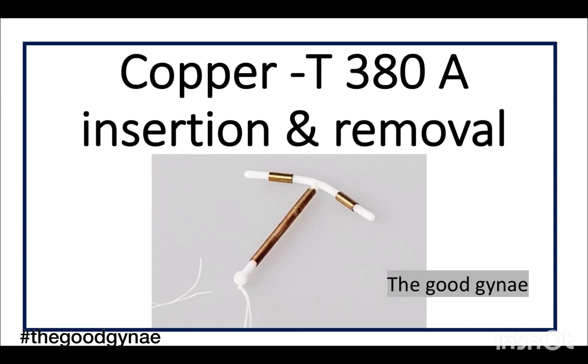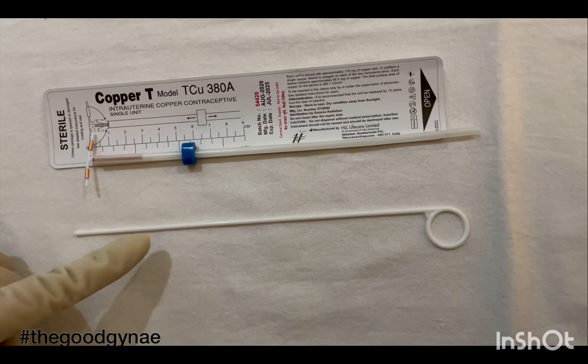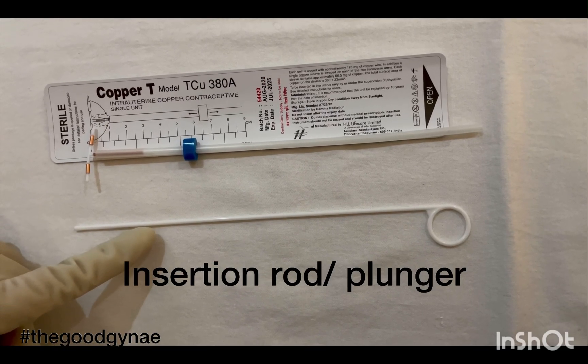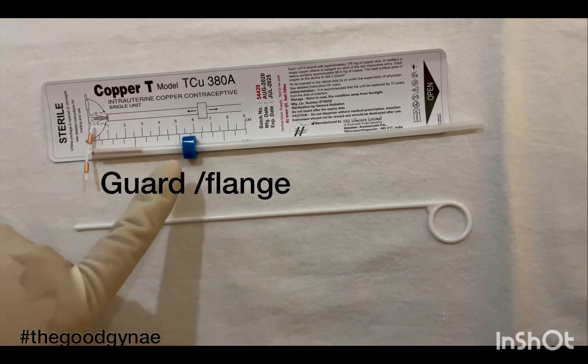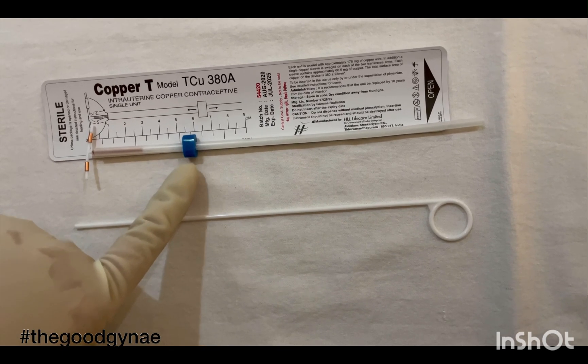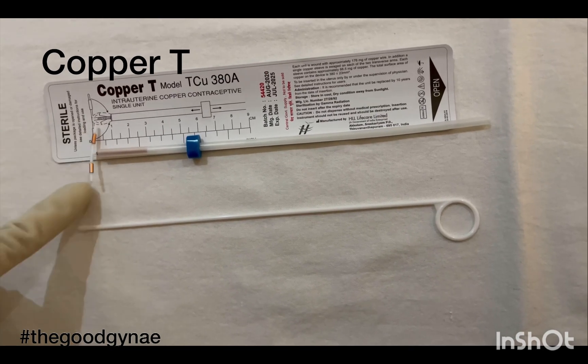Today we are going to learn how to insert and remove a copper T 380A. Let's understand what are the various parts of the copper T and what all comes in a packet. It contains an insertion rod or plunger, an insertion tube on which there is a guard. The copper T is inside this insertion tube; a copper T has two arms and a stem.